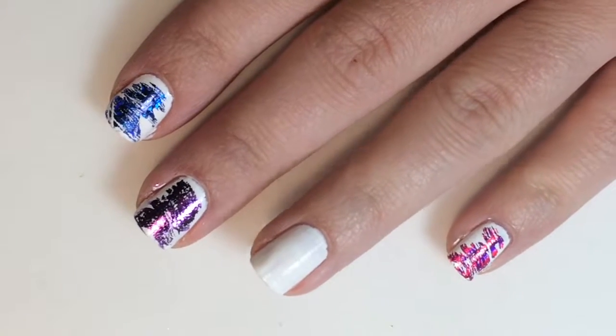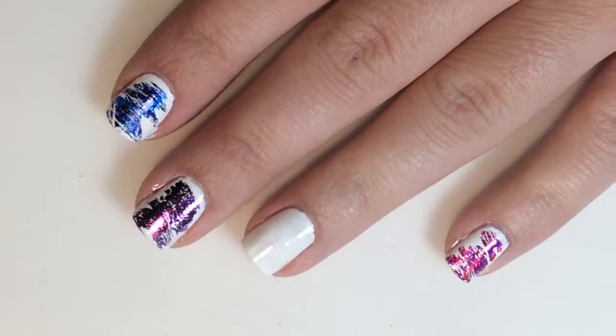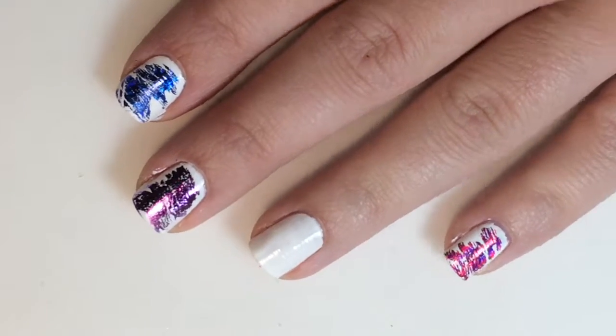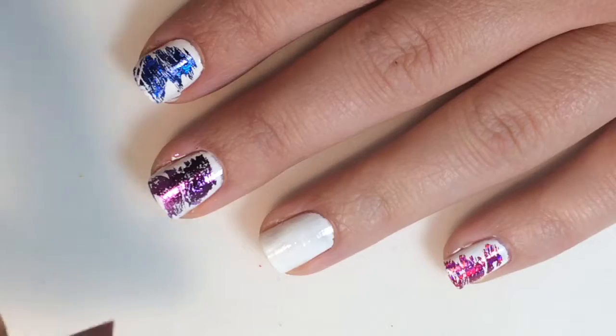To get started, you're going to lay down your base — this is two coats of China Glaze White on White. You're then going to take your adhesive glue and dry brush over top of it. I've already done this so it would have time to dry, and then once it is dry you are just going to take your foil.